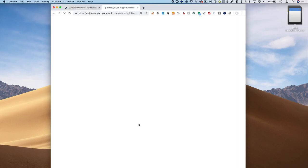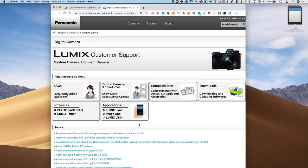To download the updates, I put a link in the description down below on our website at PhotoJoseph.com, along with a text version of these instructions. From here you can simply click on the big orange button that says 'Download your firmware updates' and that will take you to the Panasonic page.